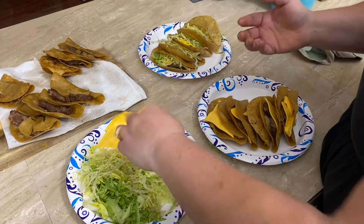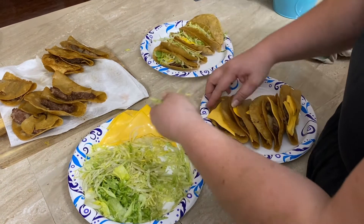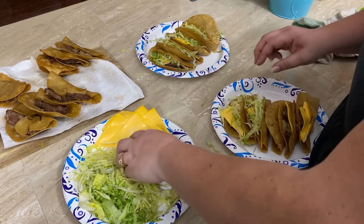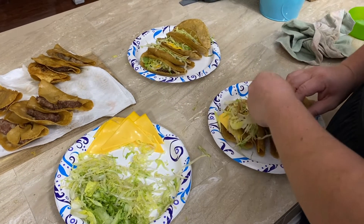It was super simple to cook — few ingredients, easy — and I think it's going to be really delicious. The only two things you're going to put on your taco are cheese and lettuce. Let's add the cheese and then we're good to go and can try them!